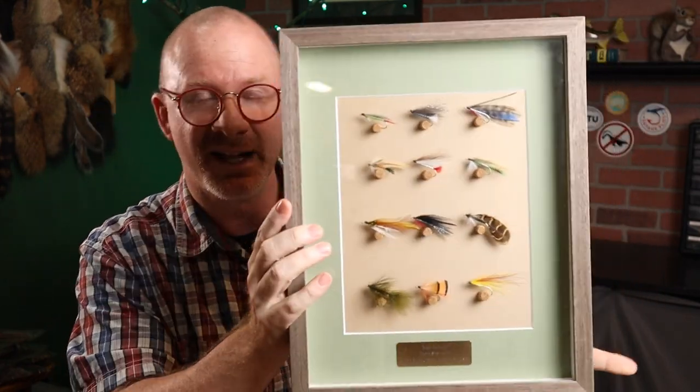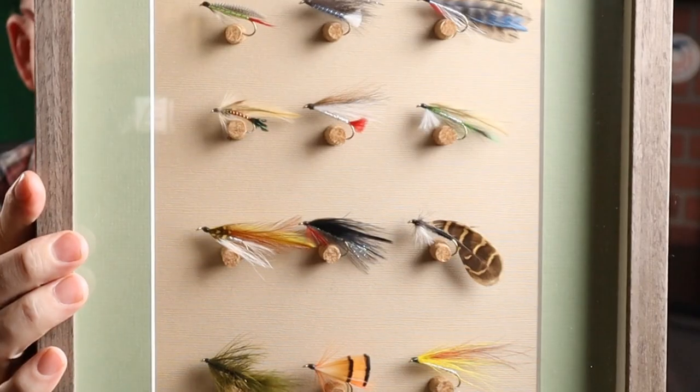The shadow box I'm talking about is one I made a couple of years ago. This one in particular, it's an 11 by 14 frame. It's got 12 streamers in it. And it's really a pretty simple project to make. So I'm going to walk you through how I made this one, all the materials I use, and I'll put some links in the description on where you can get some of it.